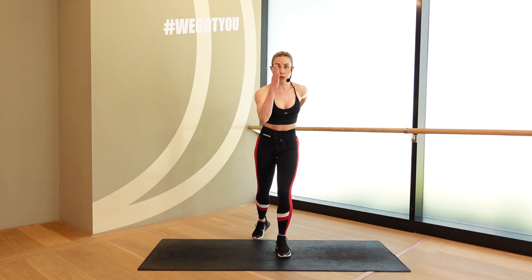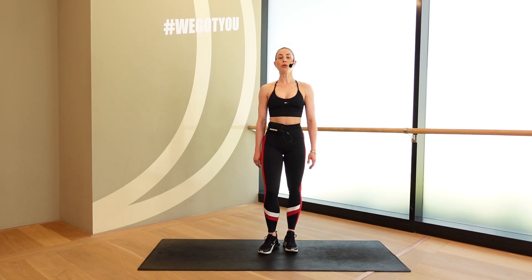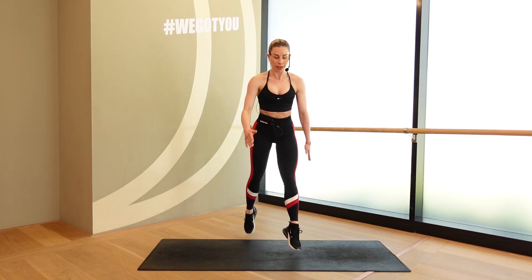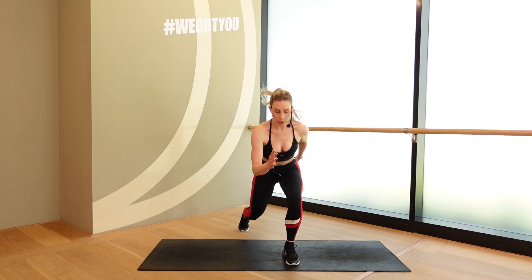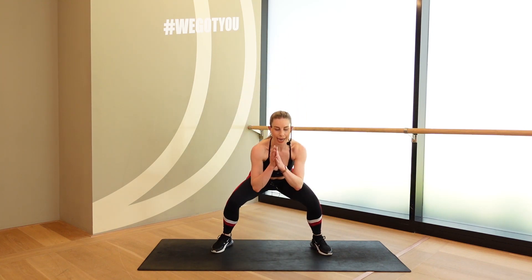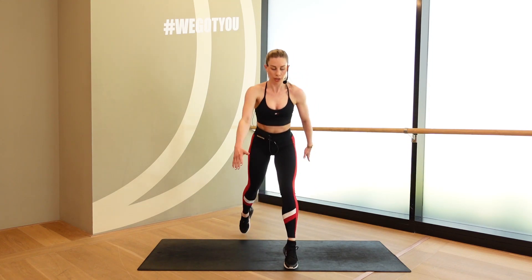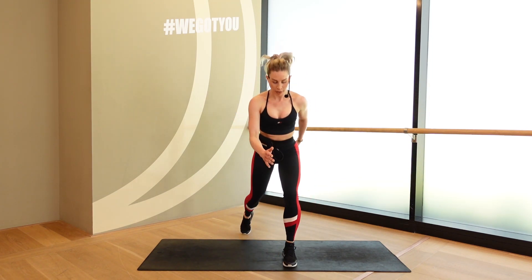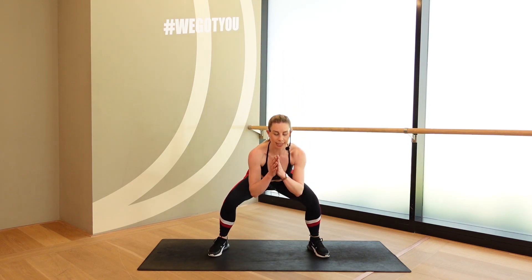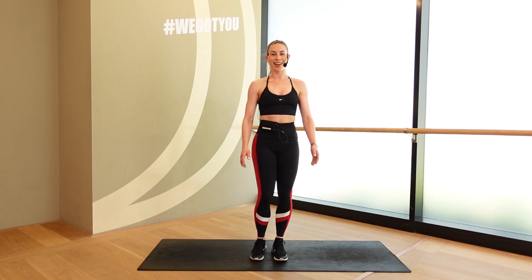Keep your core engaged. Use those arms like a runner in that split lunge. 3, 2, 1. Let's go. Split, split, wide together. Split, split, wide together. Like a runner. Down, down, wide together. Down, down, wide together. Down, down, wide together. Almost through, guys. 8, 7, 6, 5, 4, 3, 2, 1. Good. Shake it out.